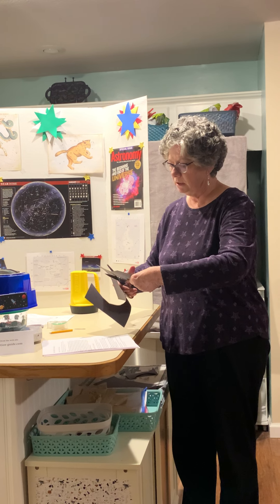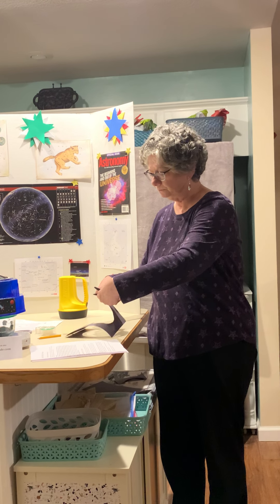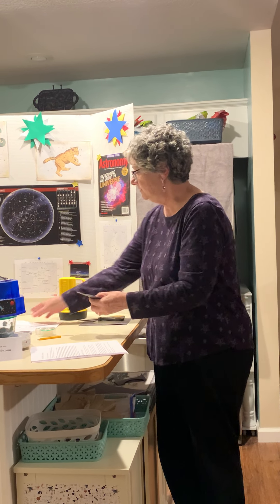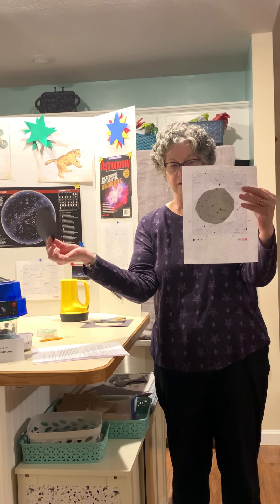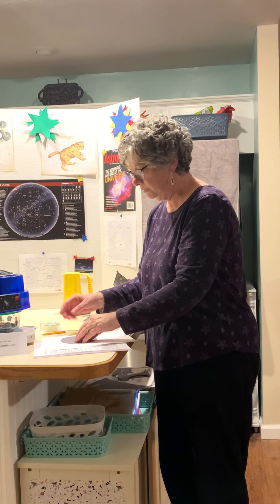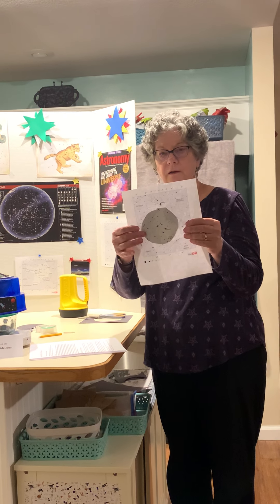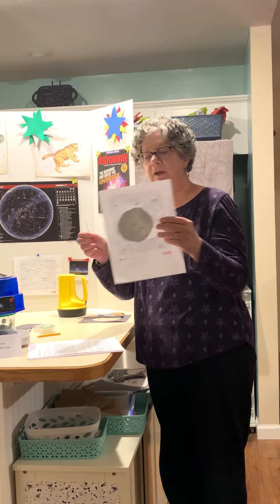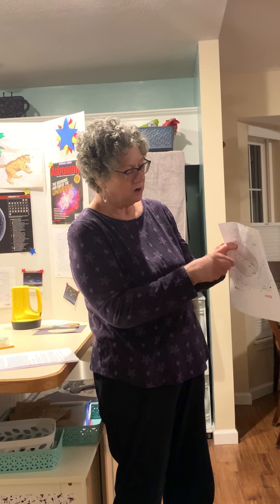So we're just cutting. And then as it fits, you take this and put it right like — you put it behind it and you can tape it down so that it won't move too much. Because what you're going to do is come on the side and where your constellation is, you're going to poke holes in the stars.